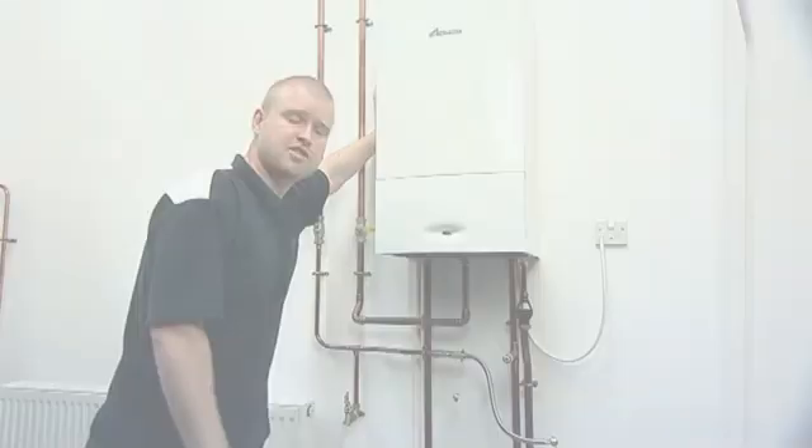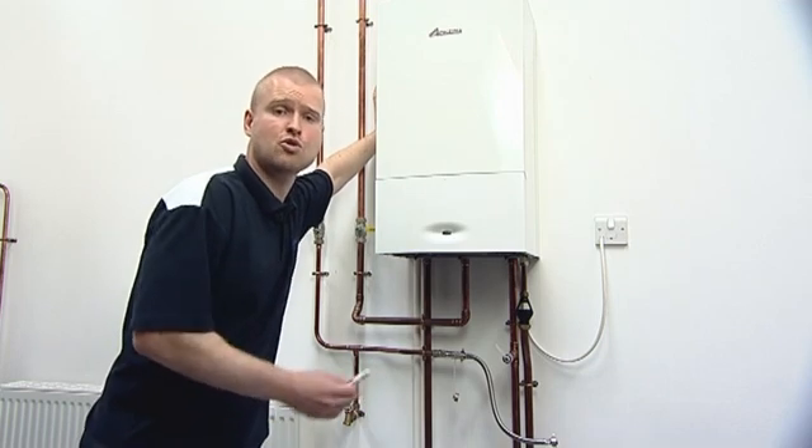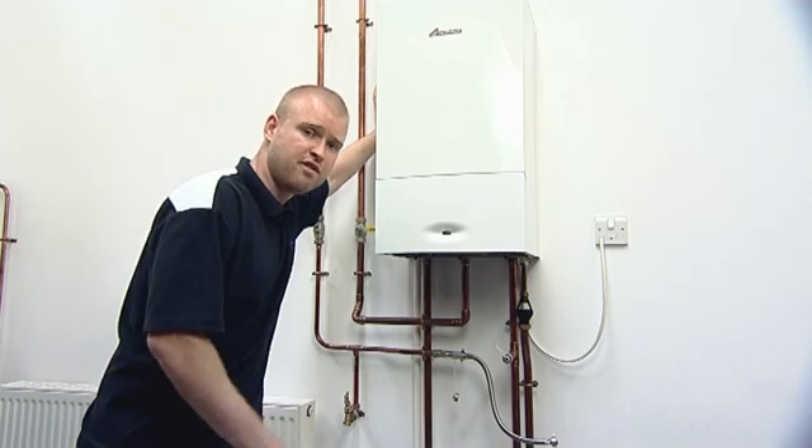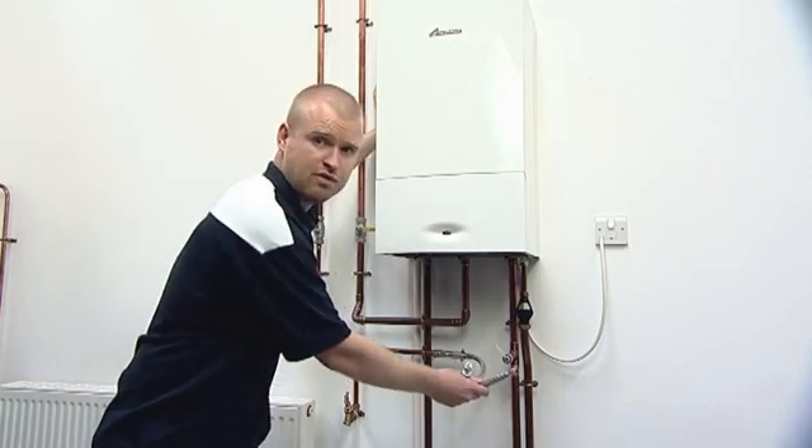There are two methods of topping up your system, dependent on the type of boiler that you own and also which option your installer may have chosen for you. The first is the internal filling key, the second is the external filling hose.